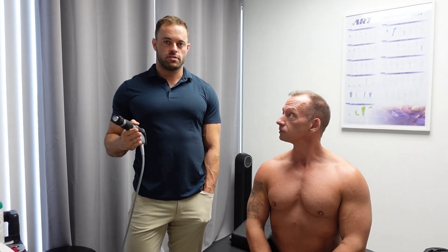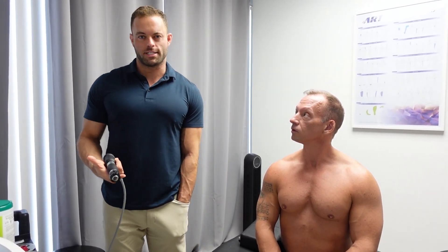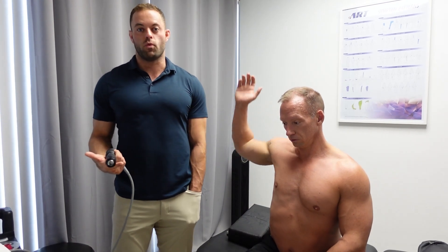One of the things patients will experience is their pain will actually improve throughout the session. They'll notice that by the end of the treatment they have less pain in the areas that were painful before — that means the Shockwave is already starting to take effect. Some patients will walk out of here with 25-30% relief by the time they walk out the door, which is pretty incredible because usually stuff like that takes weeks.